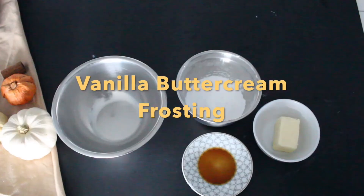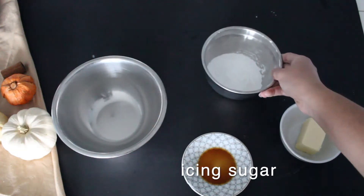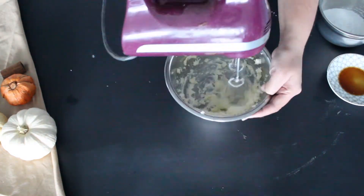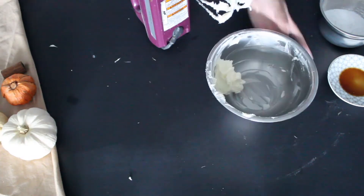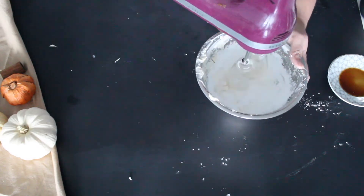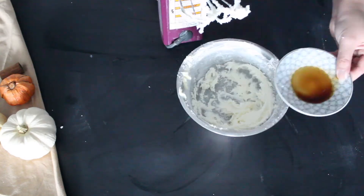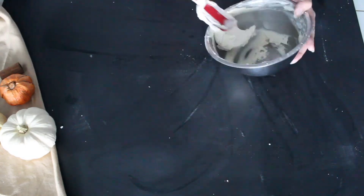Next, we're going to be making a vanilla buttercream to fill the macarons. You'll need butter, some icing sugar, and vanilla extract. In a small bowl, beat the butter until it's light and fluffy. Then add in your icing sugar as well as the vanilla extract and mix it all together until it's smooth and fluffy. Then transfer the buttercream to a piping bag so it's easier to fill your macarons.